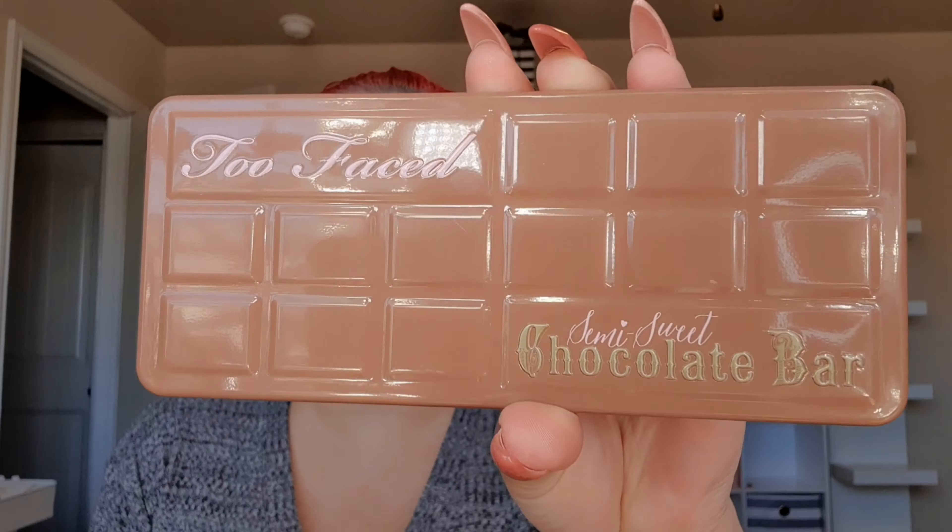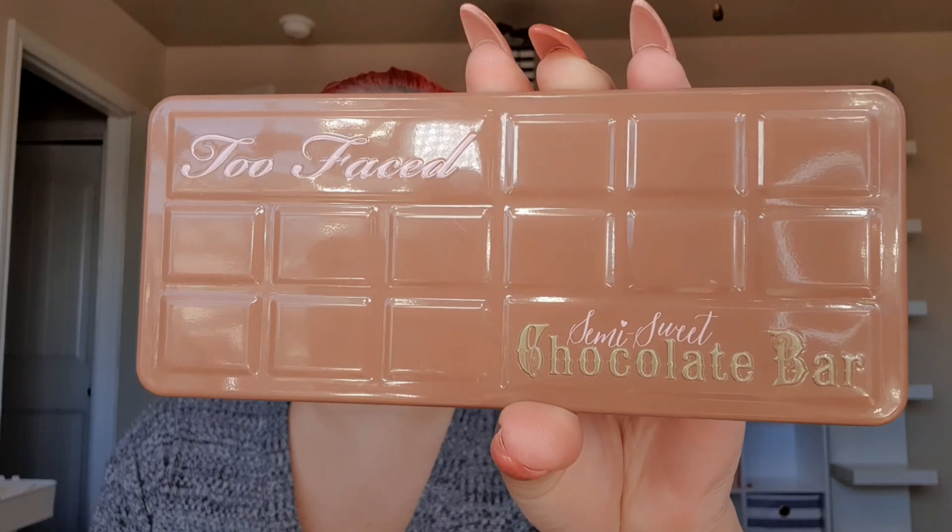We are going to do a Throwback Thursday eyeshadow tutorial using the Too Faced Semi-Sweet Chocolate Bar palette. Here is what the inside looks like — mine isn't too bad since I didn't get it when it initially launched. I have a pink lip on and just a gray shirt, so it's mostly neutral with a pop of pink and a pop of blue. Let's see what we can create. Mine still smells sweet like chocolate — it's still good!